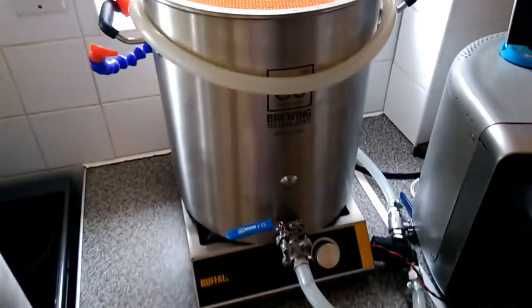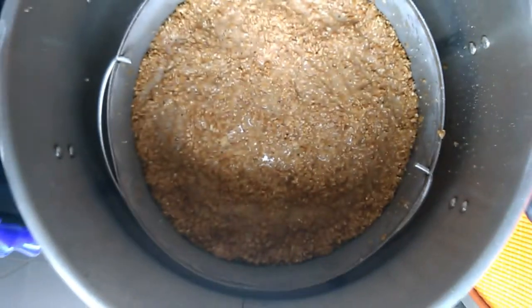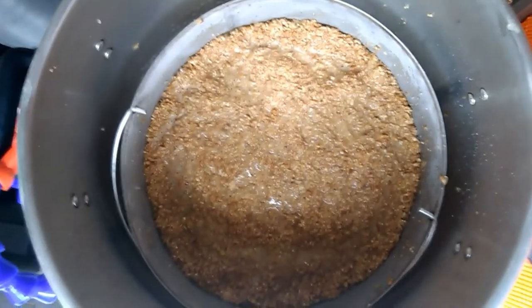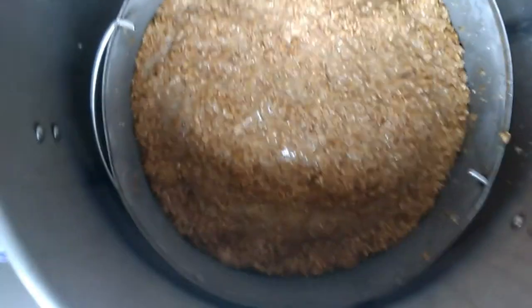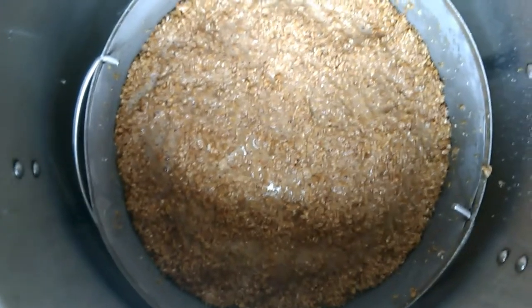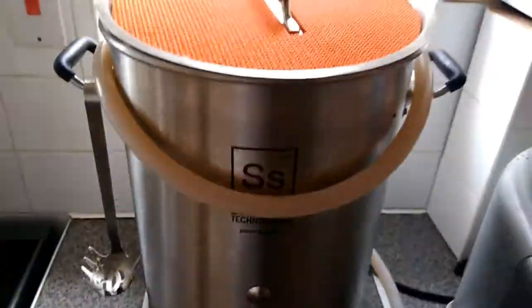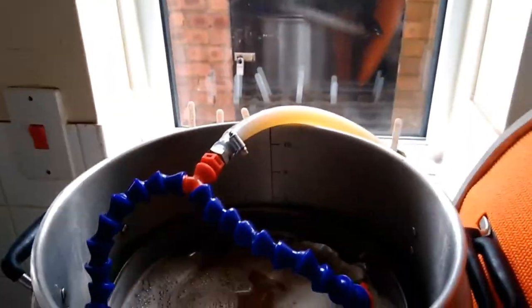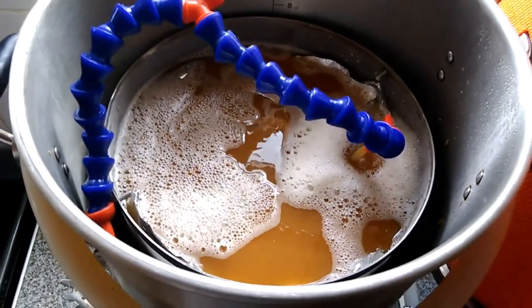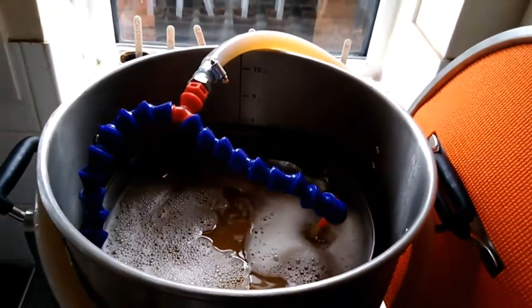Sparge water's heating up and we'll come back when we're stirring it round. There we are, we're all mashed in. I'm actually going to chuck some foil on that now to prevent surface moulds and keep the heat in, and then we'll get the pump recirculating in a bit. I think I'm going for a 90-minute mash today to extract as much as possible. So we've got the pump going round now - nice and steady, as you can see.